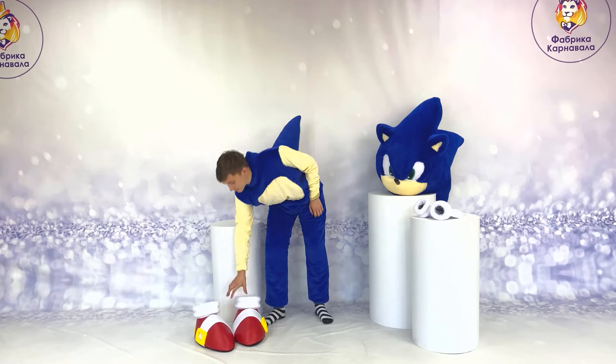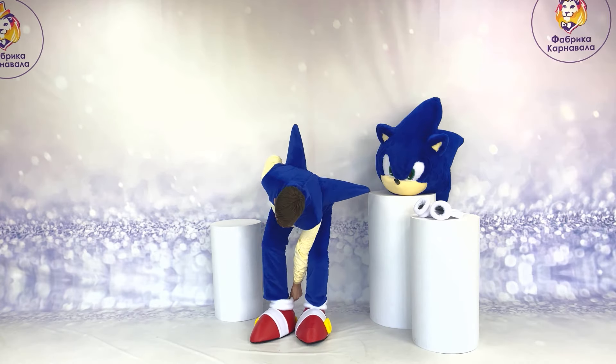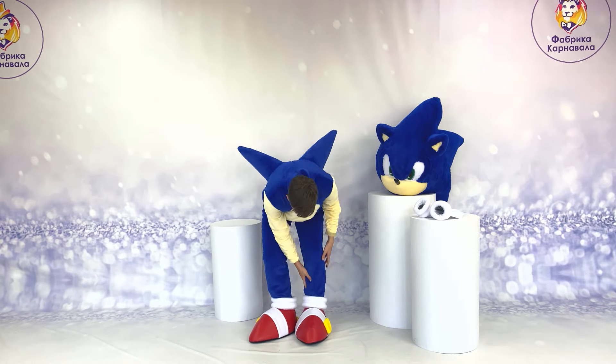Oh god, another jacket. My stocking's filled with acid. Am I dreaming, what just happened?